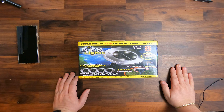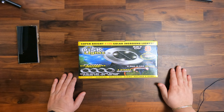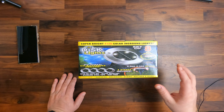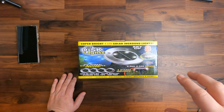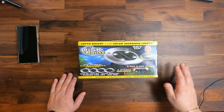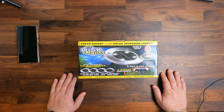In this episode I wanted to show you some apparently super bright LED solar in-ground lights. They are on very small stakes as you can see in the picture here, and you can stick them into the grass so they are flat with the ground. You can use them to light up your pathway, your driveway, along the garden, or whatever you want to.